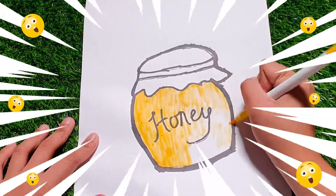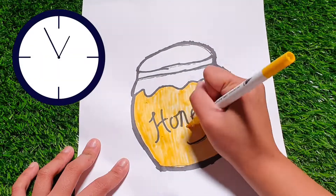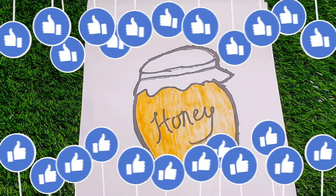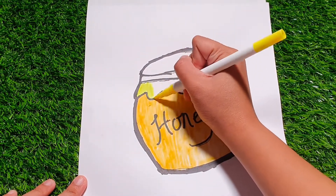Hmm... Hmm... Awesome! Yellow! Good! Good!